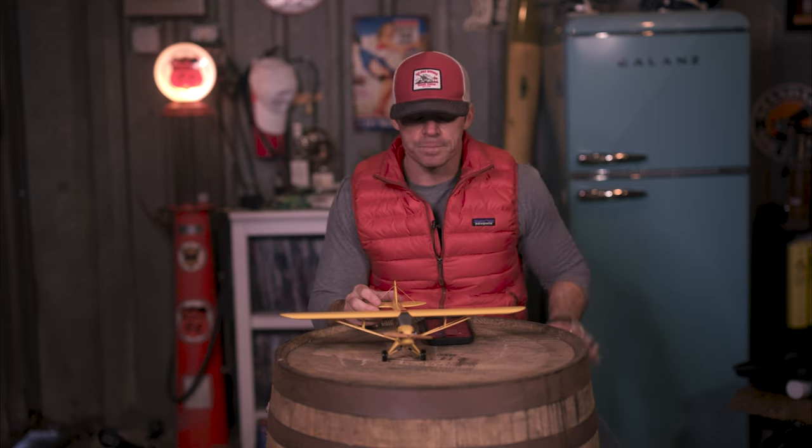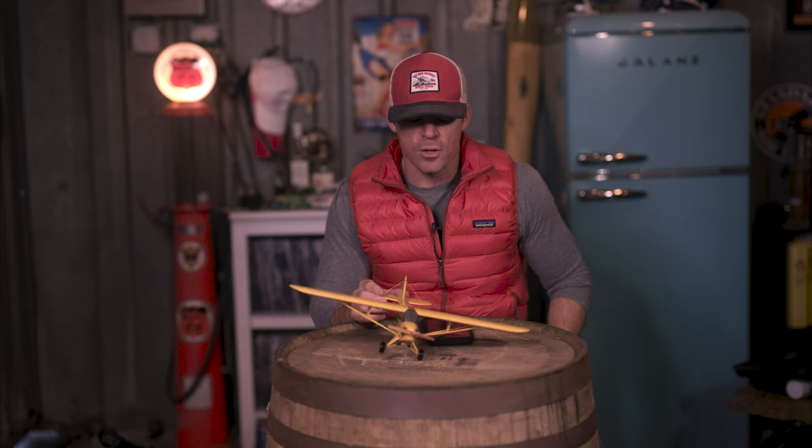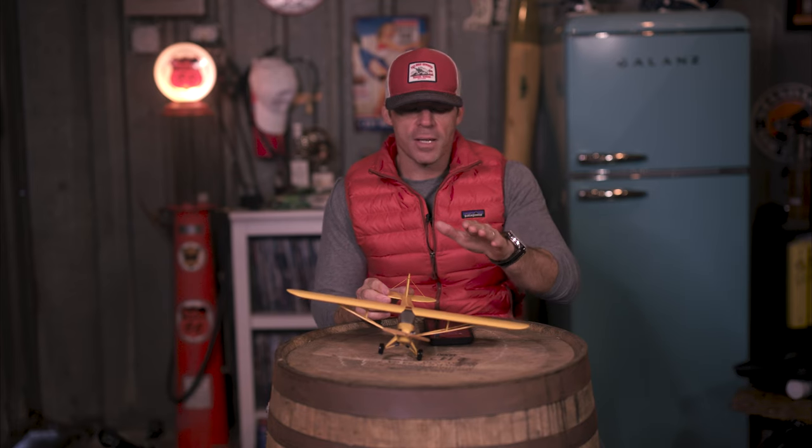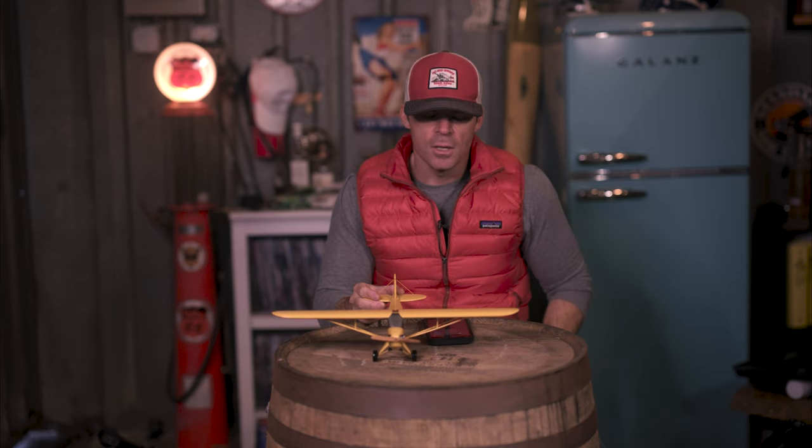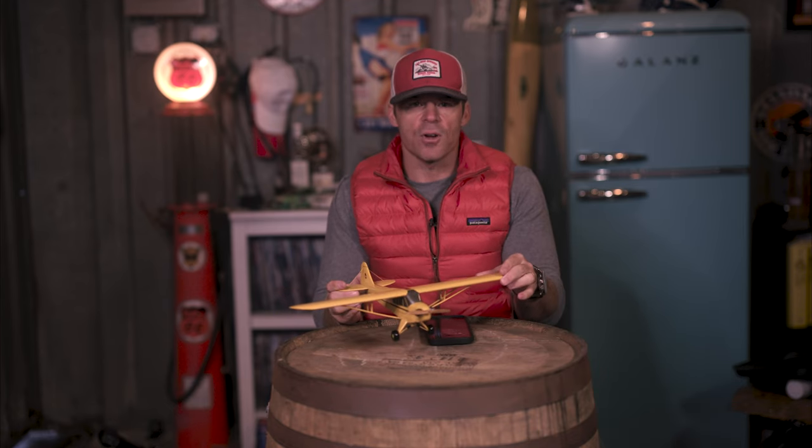Don't think you can't ground loop on takeoff — you can, and it's not pretty. Don't be afraid to ride that upwind wheel into the wind. If you don't bank the airplane into the wind and you're level, you're going to start to slide to the side of the runway — not good for the tires — and that's kind of where things get ugly. Ride it into the wind and when you have sufficient airspeed, get it up and immediately crab into the wind.